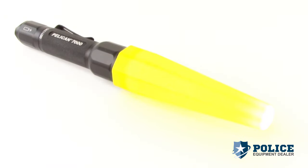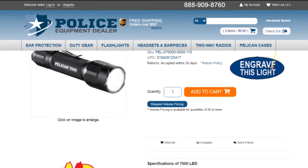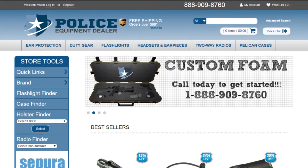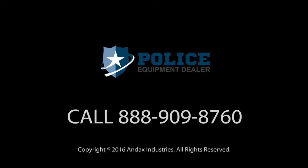The traffic wand serves as a warning at an accident scene or to safely redirect traffic. Pelican flashlights are backed by an unconditional lifetime guarantee of excellence. To see additional specs for this flashlight, go to PoliceEquipmentDealer.com. Police Equipment Dealer provides a wide variety of duty gear and the most complete lines of quality lights from Pelican, Streamlight, and SureFire — call Police Equipment Dealer today.